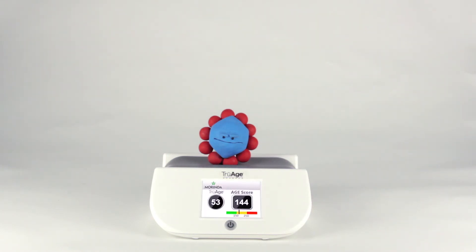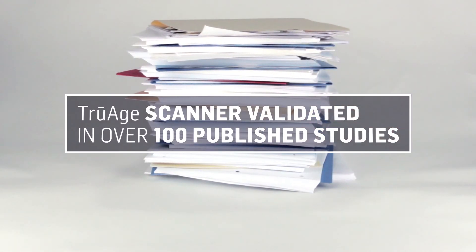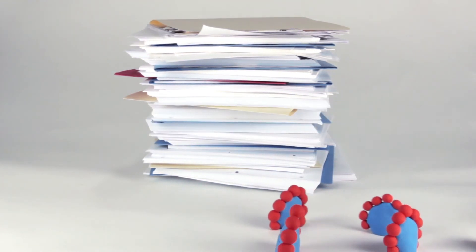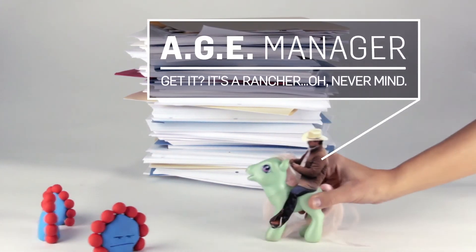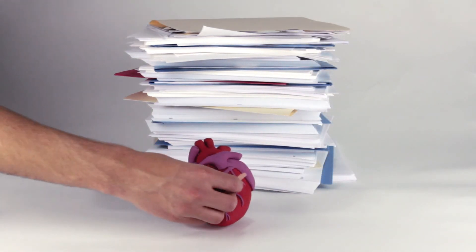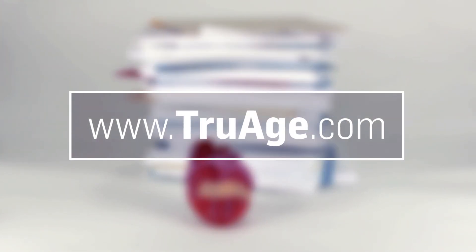In fact, the accuracy of the TrueAge scanner technology has been validated in over 100 published studies. And remember, it's important to know your levels so you can better manage them, and in turn feel younger longer. So now that you know what the TrueAge scanner is and how it can accurately measure your AGE levels, learn more about AGEs and the TrueAge scanner by visiting www.trueage.com.